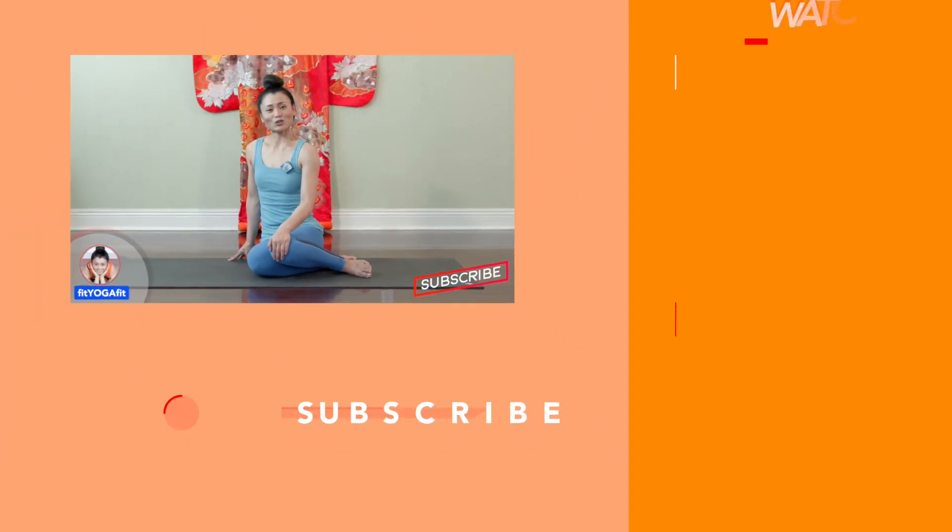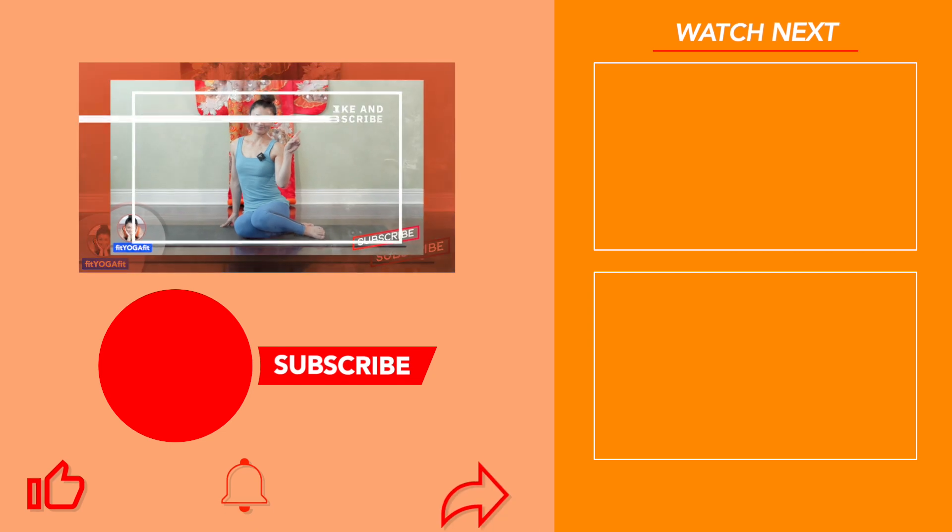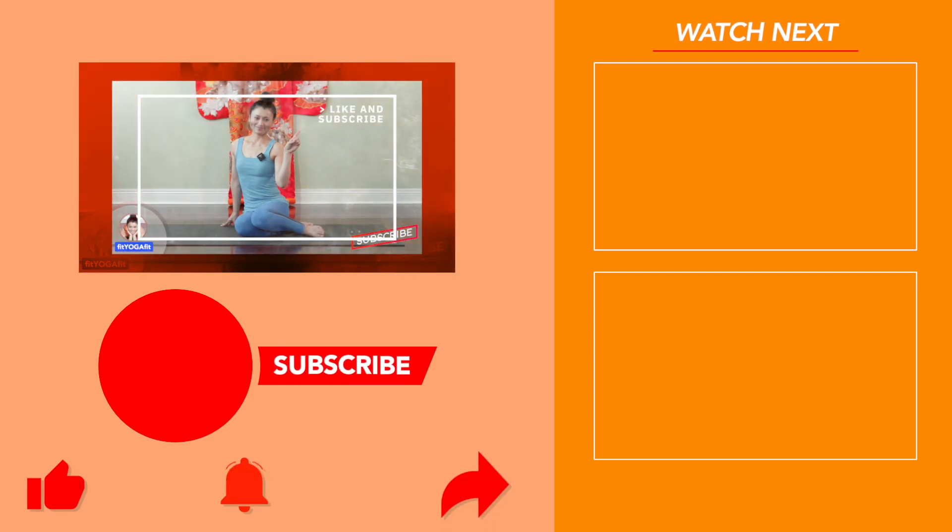If you want to know more, check out my full-length videos. Bye-bye, everybody!